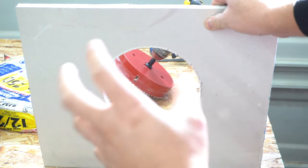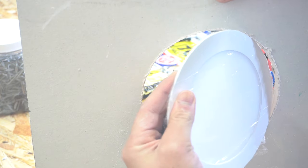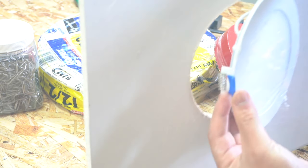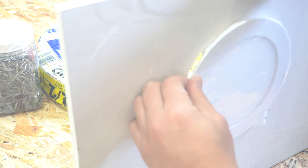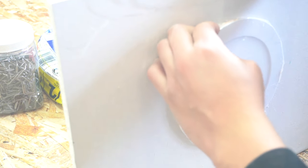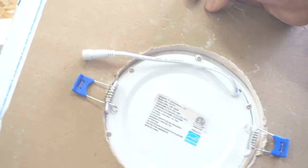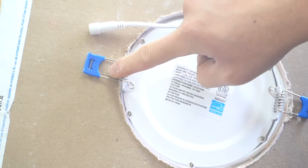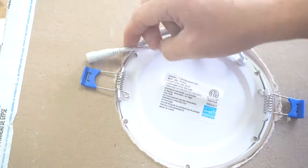Now let's see if the pot light fits. Lift one of the clips and feed it to one edge of the hole, lift the second clip through, and it should just suck right in — nice and flush all the way around. On the back, the clips sit right over the drywall and it sits nice and flush.